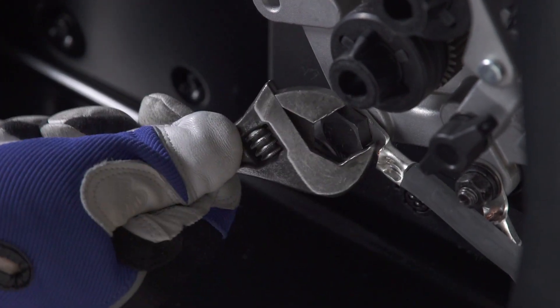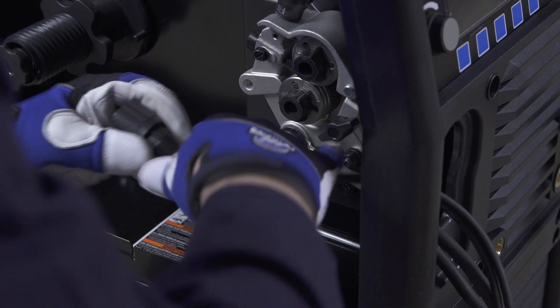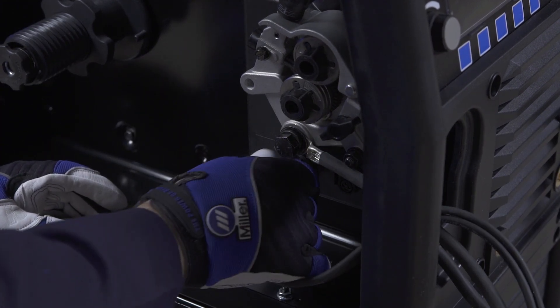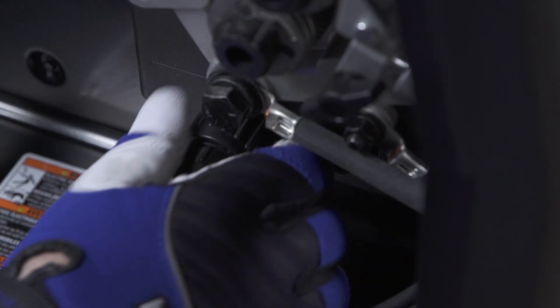Tighten with a wrench. Then route the 10-pin control cable into the wire drive compartment and connect to the 10-pin connector that is located below the wire drive assembly.